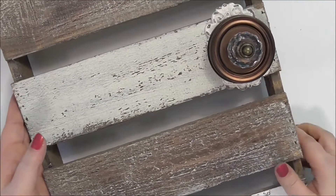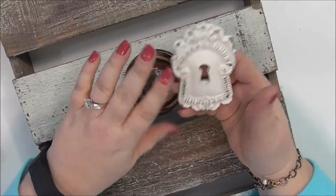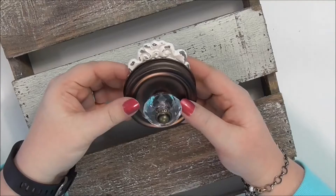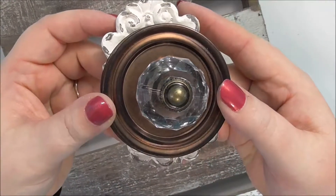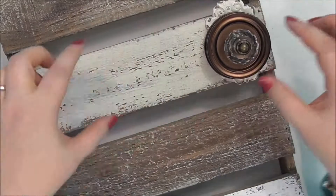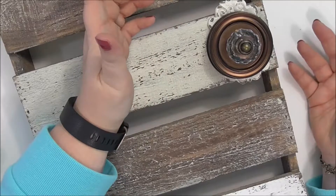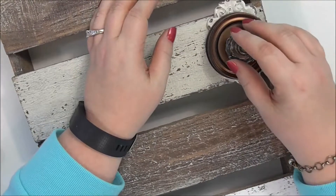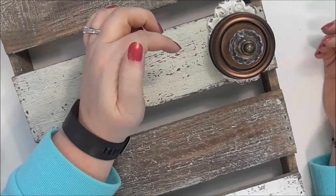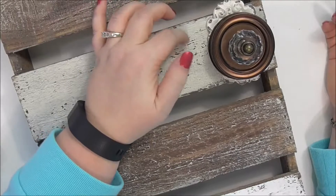The next piece is the mason jar lid and the keyhole. I actually don't care about the keyhole part — I just really like the look of this layered. I want it to sit right here in the middle, almost like a doorknob. So I'm going to hot glue these two together and then hot glue it onto the palette.